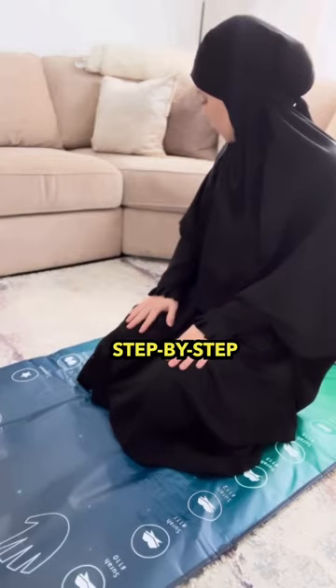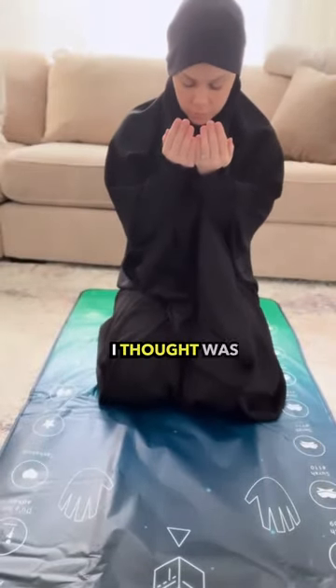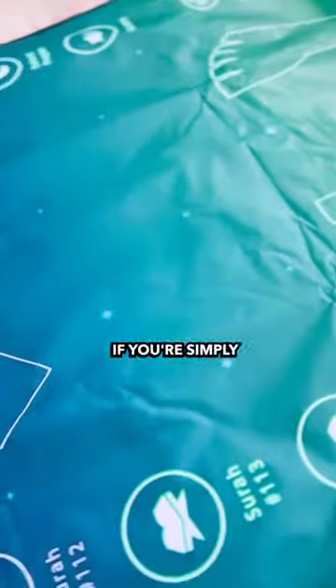Not only is it step by step and you can choose surahs and which prayers you're praying, but it also has the option for you to choose the du'as that you would like to do, which I thought was awesome. Regardless of being a convert, if you're simply...